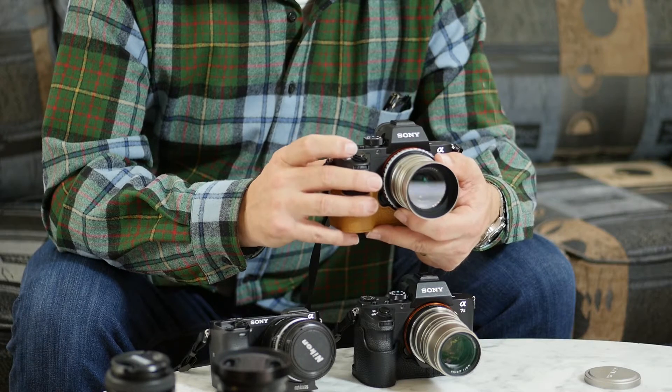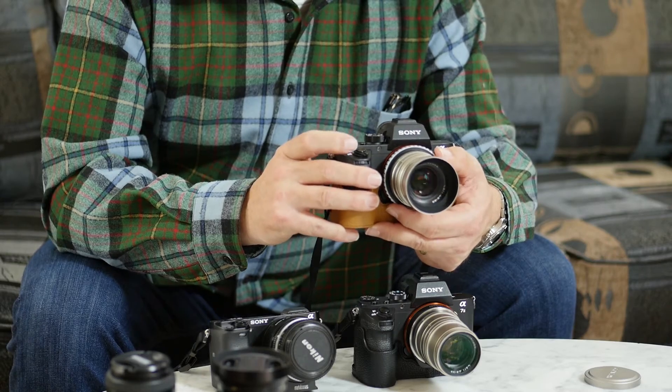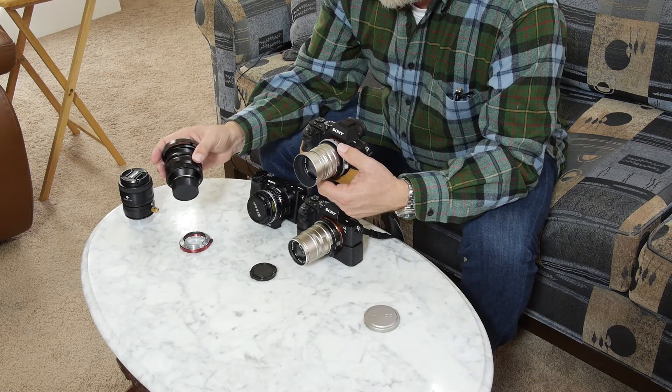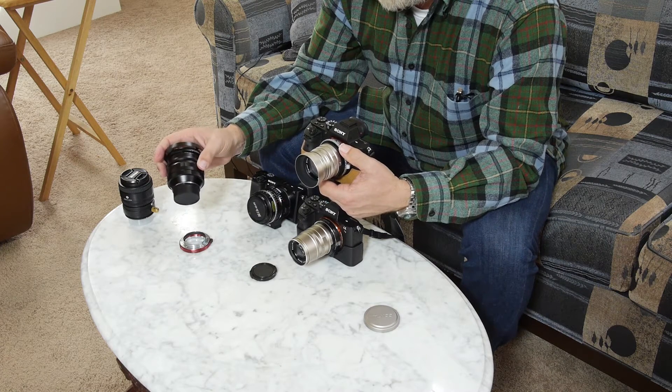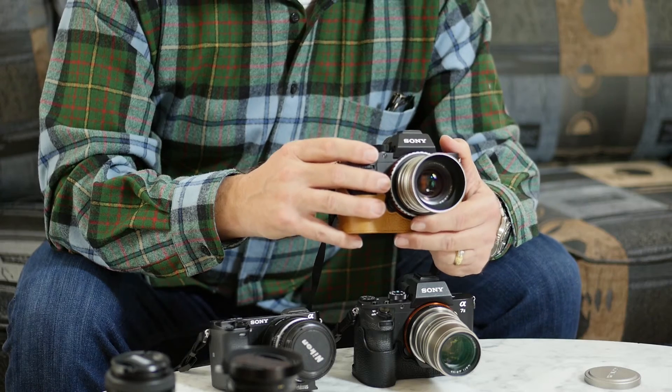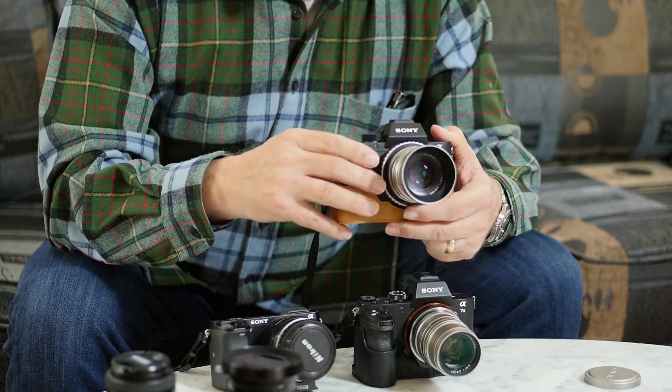With these manual focus lenses, it's pretty much required that you use the focus magnification, because otherwise you will miss focus. I had a problem with that on my new Voigtlander F1.1 lens — I thought it was in focus by the focus peaking, but when I got home I saw that it wasn't. When I went back and used focus magnification, I was able to achieve good focus. On these manual lenses particularly, it's very helpful.